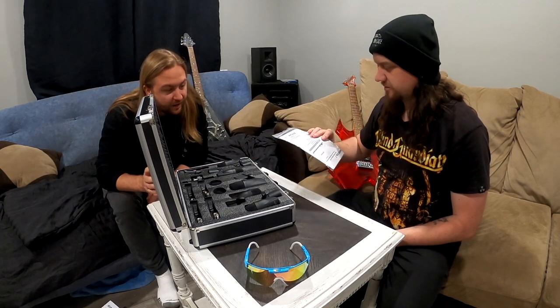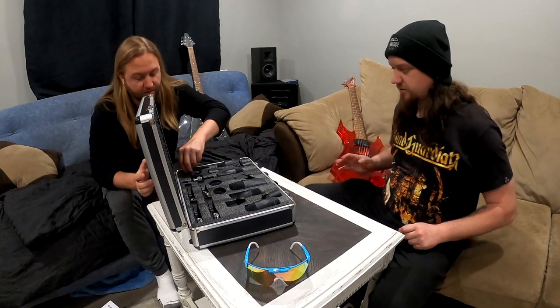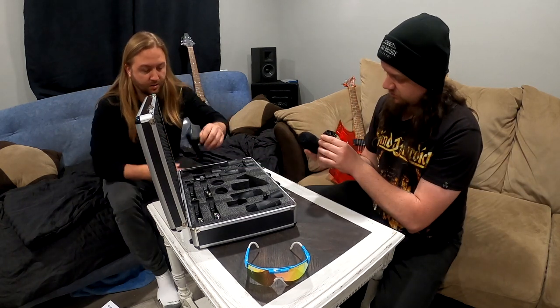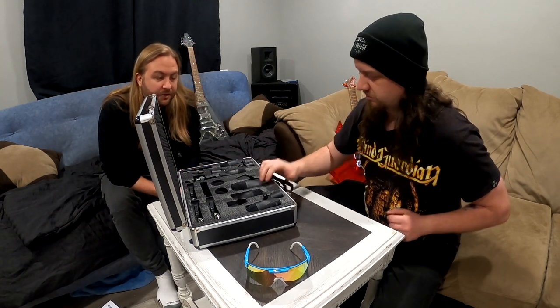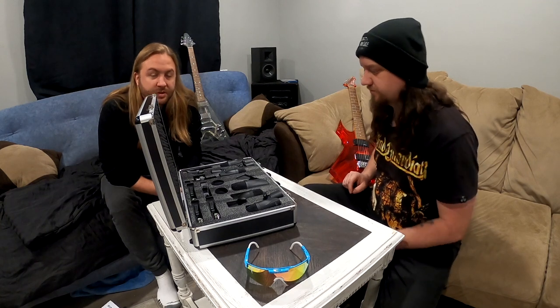This is a pretty sharp looking little pack. Instruction manual that no one will ever read — they're probably available online. These are nice looking mics. We should probably set these up though. They have clips too, they come with clips, that's nice — you don't even have to buy some. We're going to set these up on the drum set and hear how they sound. Let's go.